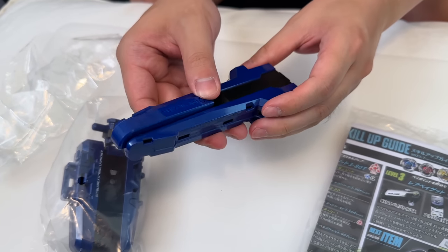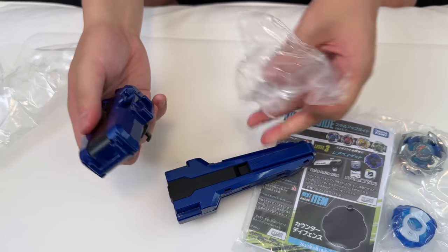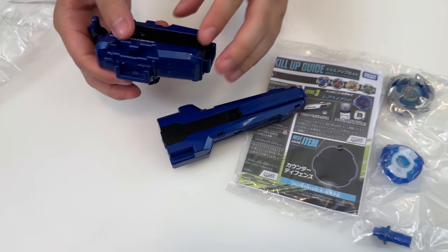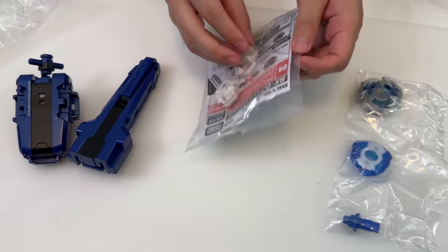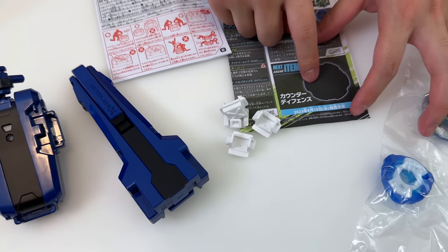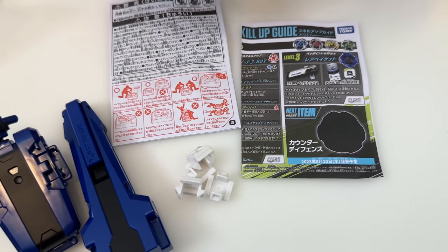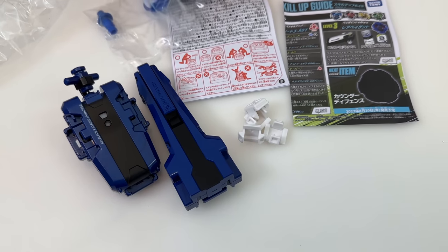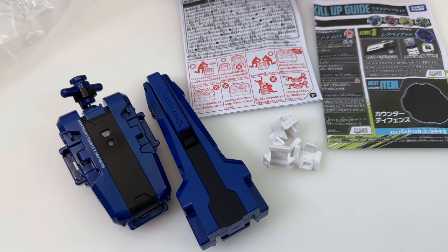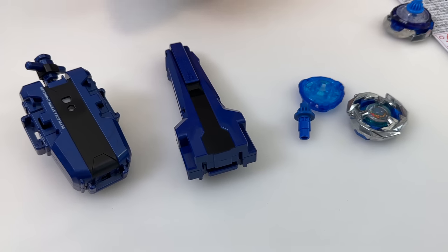Seed is my favorite. The launcher grip is not bad — decent size, reminds me of the sword launcher a little bit. Then we have the string launcher — I only bought one so we're going to have to share. I'm sure they'll eventually release a single version. You also get your clips, a teaser, and instruction manual. The teaser is the same one that was in the previous Base Wizard Arrow and Knight Shield sets — everyone already knows it's Knight Lance coming out.